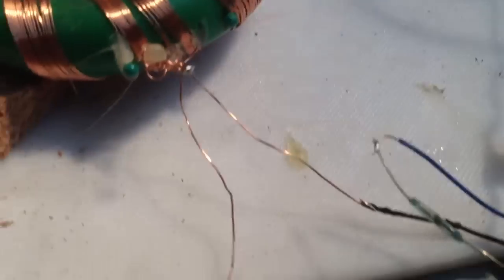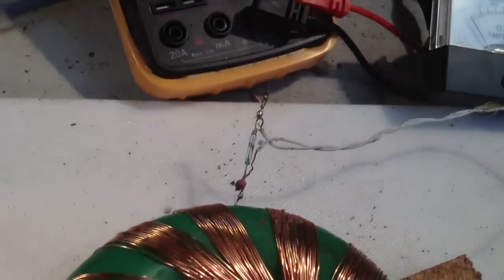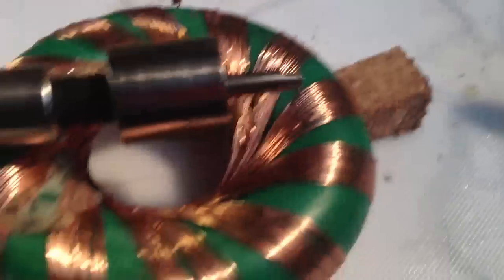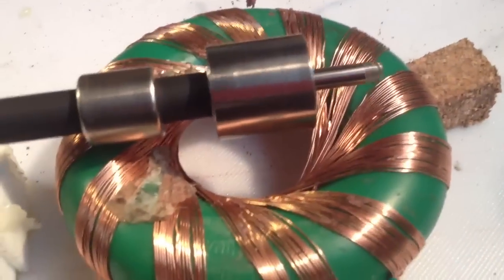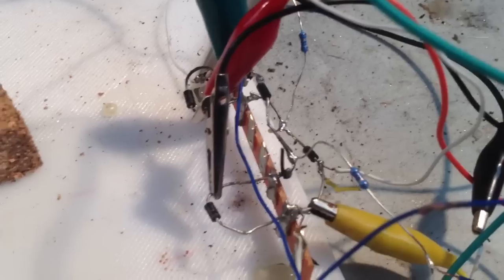Basically, we've got two reed switches. One is triggering a pulse in the coil. The other one is basically shorting the coil and collecting the collapsing wave back to the battery via a little bridge rectifier there.